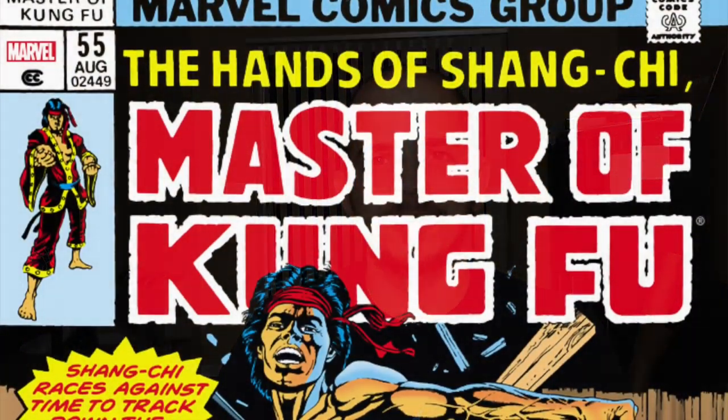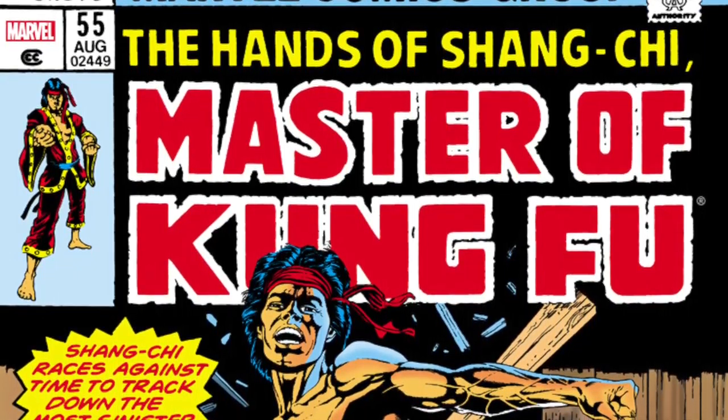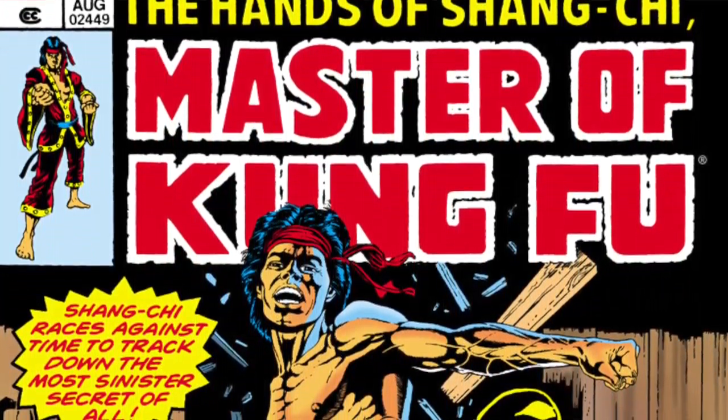What's up Phantom, it's your boy Hardcover and this is the Book of the Week segment where I choose one book that I think you should add to your in-stock trades order. This week it has to be the Shang-Chi Master of Kung Fu Omnibus Volume 2 — sweet Christmas, it's finally coming out.